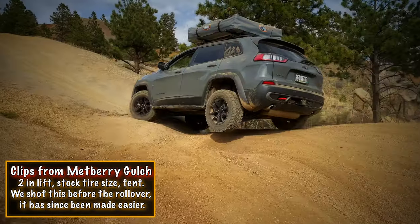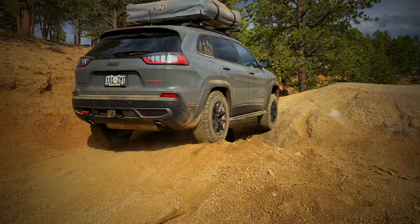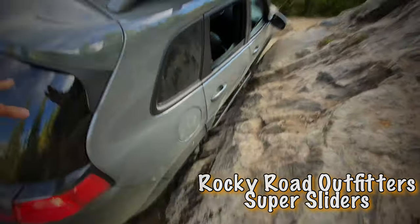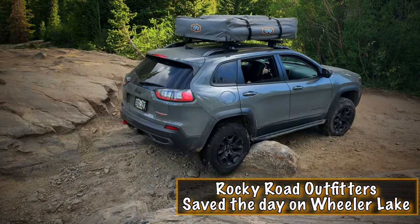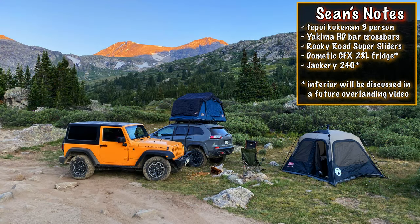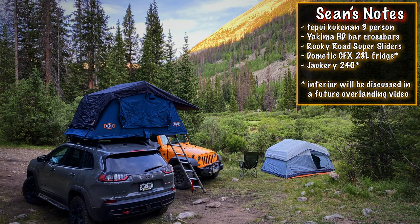Tell us about your rock rails and the other accessories. My rock sliders are Rocky Road Outfitters Super Sliders. Me and my mechanic Anthony Montgomery put them on. It took us a while — they're a huge pain, and I suggest that if anybody gets Rocky Road Outfitters Sliders for these, pay somebody else to do them. It's not worth doing yourself. The tent is a Tepui Kukenam three-person tent. The crossbars are Yakima Timberline ones — they're one of the more expensive ones but they work fine. For the weight rating of 150 pounds static, that was the best option I could find.